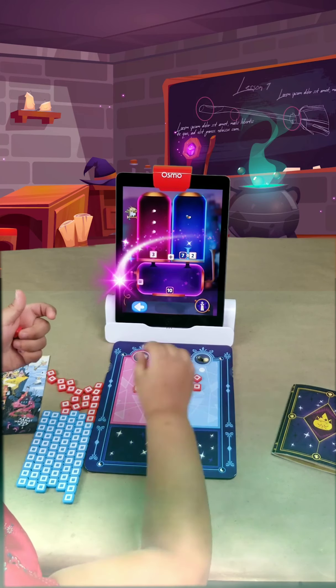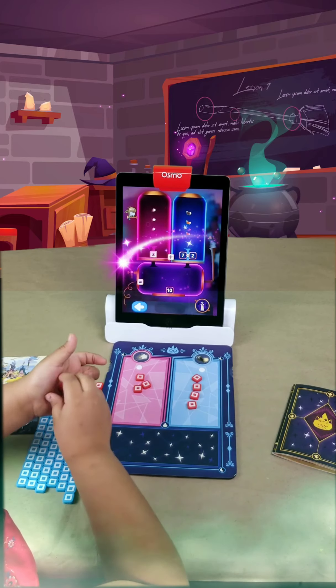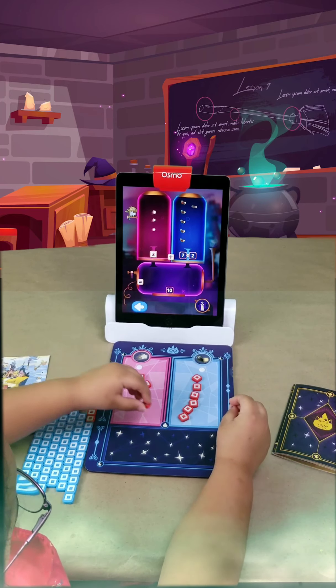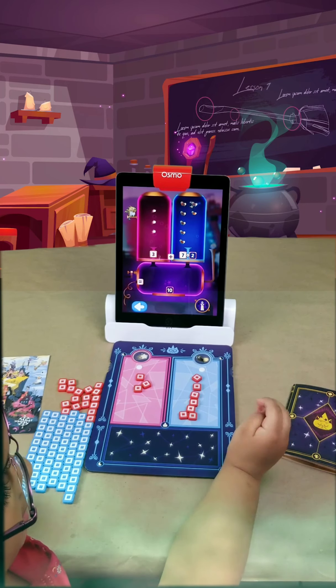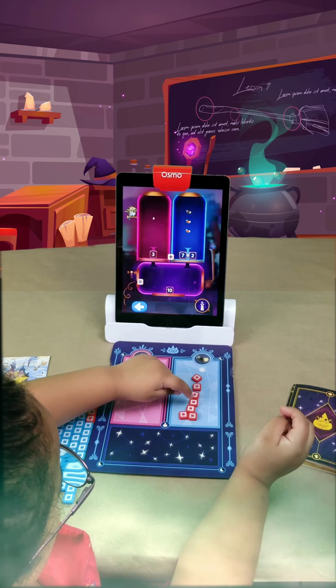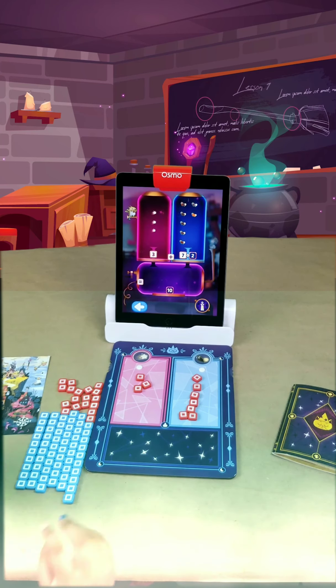One, two, three, four, five, six, seven, eight, nine, ten. Okay, what does that make? Let's count together: one, two, three, four, five, six, seven, eight, nine, ten.